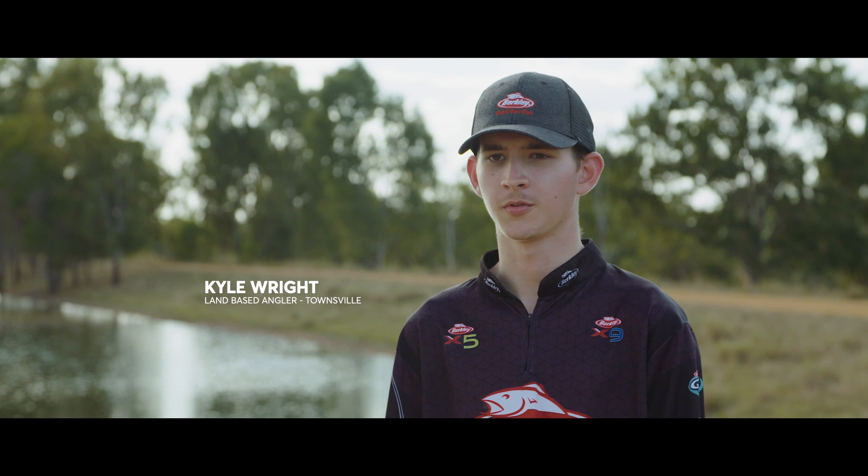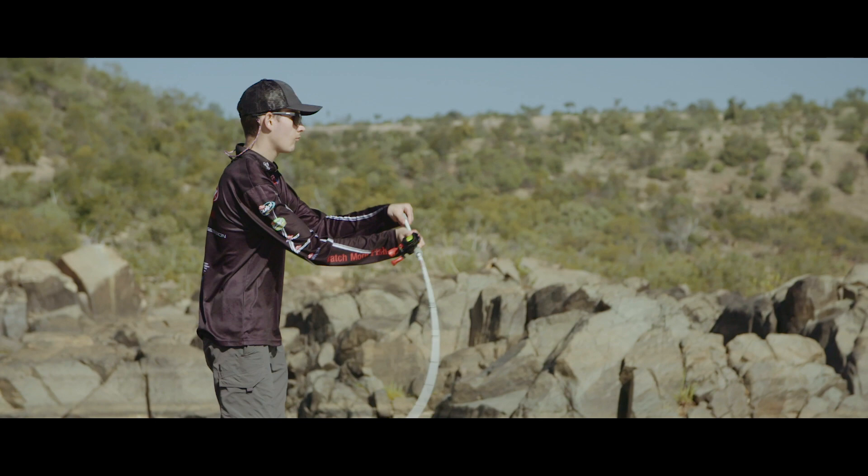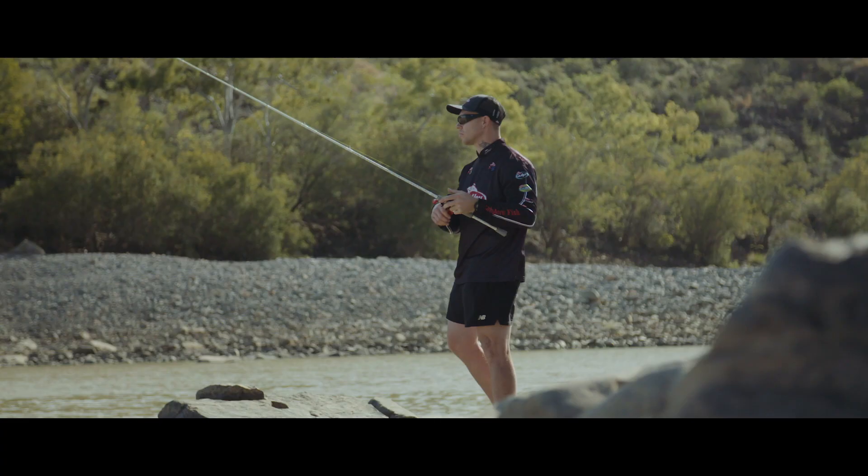My name's Kyle Wright, I'm based in Townsville, originally from Ingham, North Queensland. Pretty much grown up chasing Sooty Grunter and Jungle Perch up in the rainforest creeks and river systems.